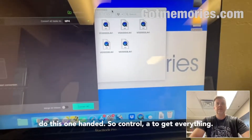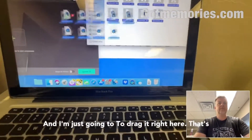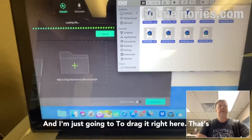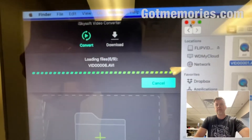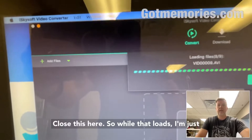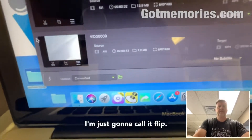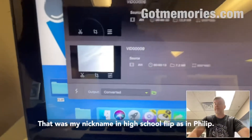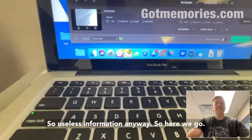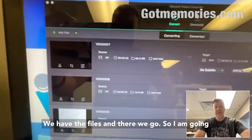There's a bunch of programs, but iSky — iSky Video Converter. I'm gonna do this one-handed: Ctrl+A to select everything and just drag it right into the converter. That's a good sign — it hasn't kicked it back, it's loading. While that loads, I'm just gonna create an output folder and call it 'flip' — that was my nickname in high school, flip as in Philip. Useless information anyway.